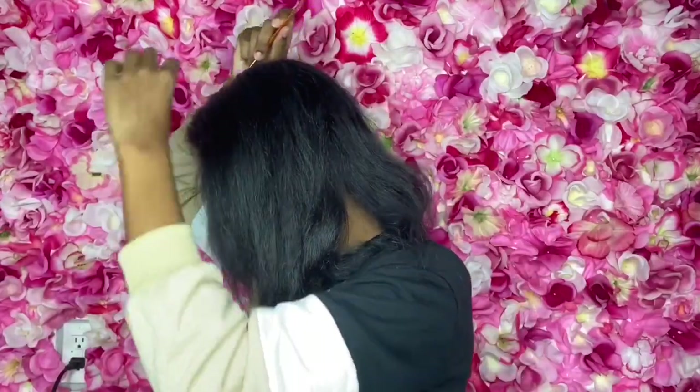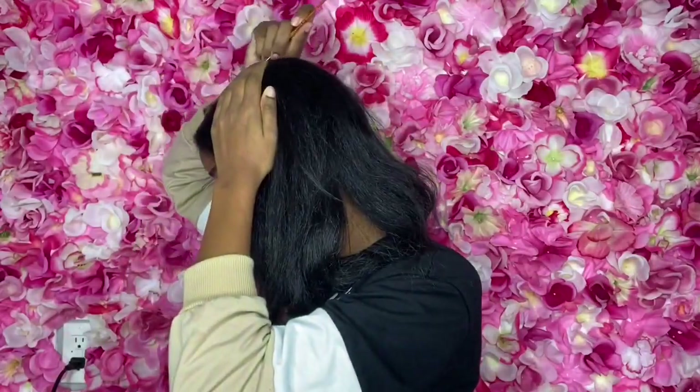I'm starting off on old straight hair. My hair has been straight for like a week, so it's kind of crusty, but I don't want to wash it out just yet.